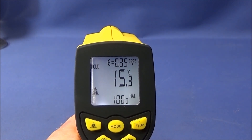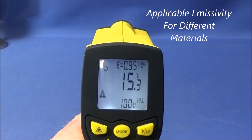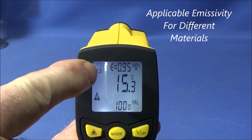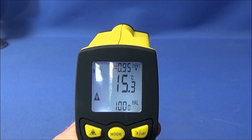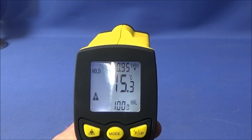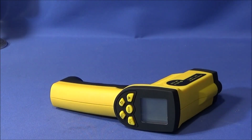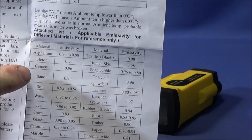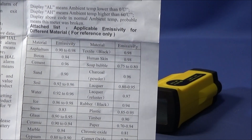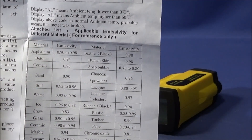Another great feature of this thermometer is the emissivity control, which you can actually change. The figure shown is E equals 0.95, which is a general figure given for various different temperature readings. If you know anything about infrared thermometers, you'll know that materials have different emissivity values. They provide a chart on the paperwork listing various materials — for example, cement, sand, soil, water, ice and snow, and glass — each with a figure best suited for those material types.